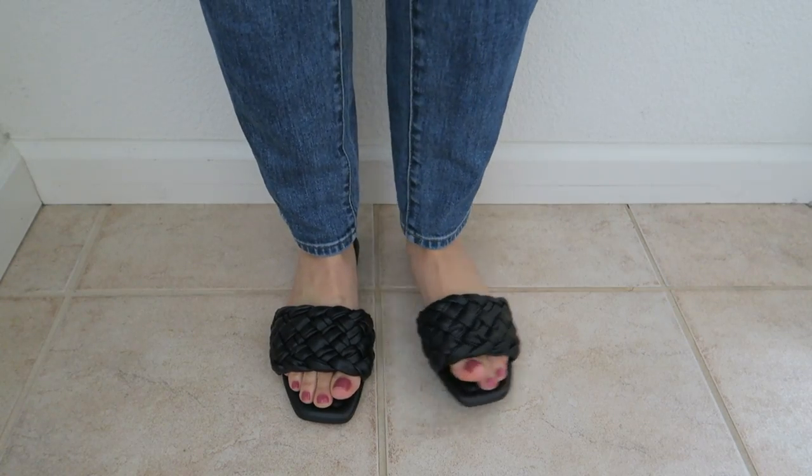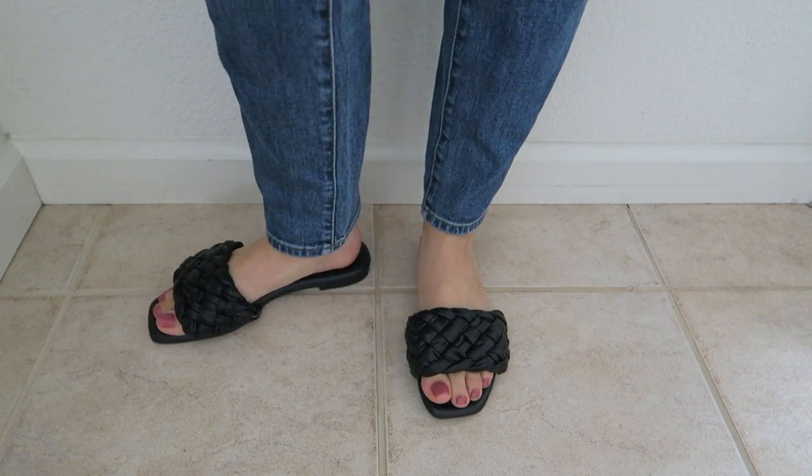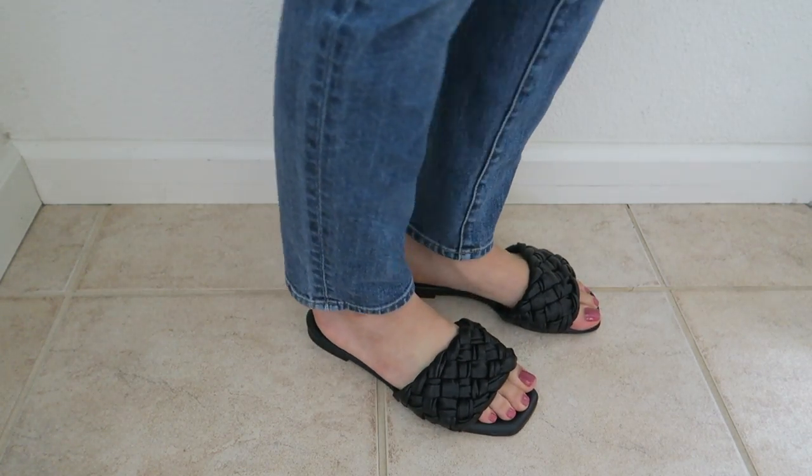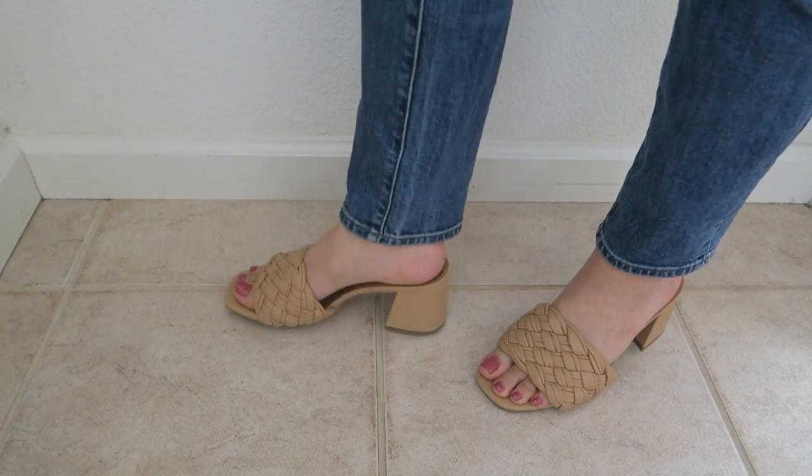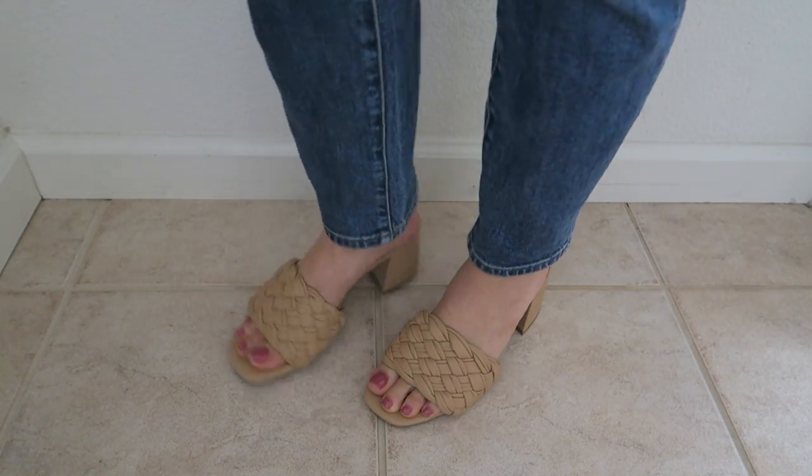The next ones are these flats in black — they have this basket weave design. I don't know what to call it, but that's what it reminds me of. I did try to originally get these in tan but they didn't have them, so I got black. They're cute, comfortable, simple to just throw on — but they add a little bit of style to your feet. The last pair looks similar with a basket weave design, but these ones actually have a heel, and the heel cuts at a bit of an angle. A small detail like that really changes the whole shape of the shoe, and I really like that. I'm going to enjoy wearing these.